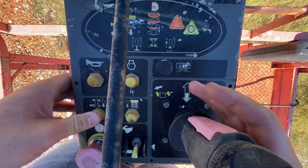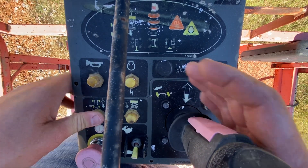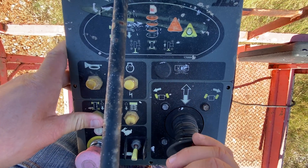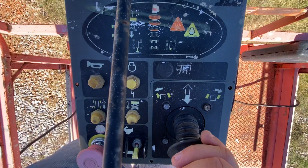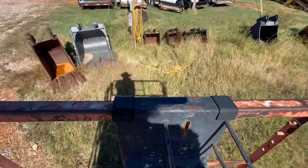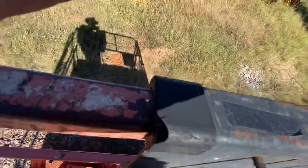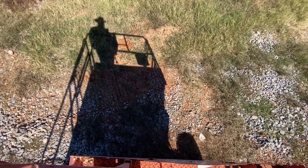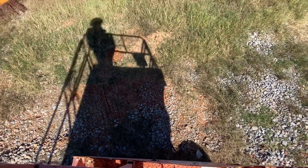Now we're going to push this button for moving. Put it in reverse — there we go, you can see we are moving. Bring that back to neutral, just do a little drive around. There is a second speed position — you want to be on really level ground for that.